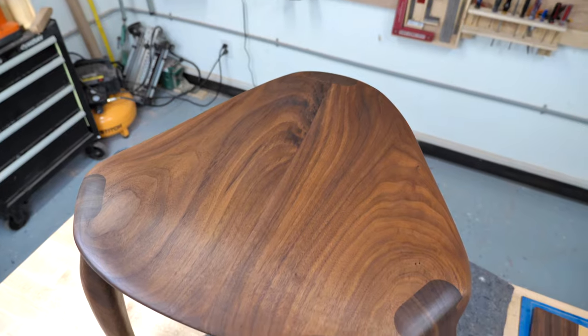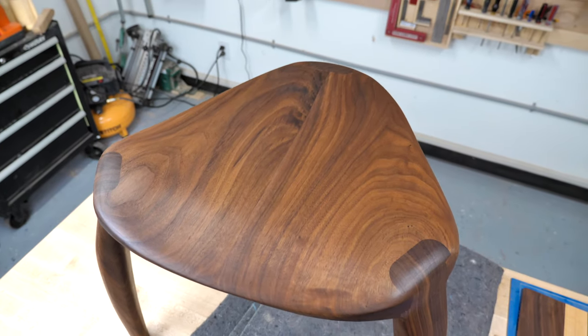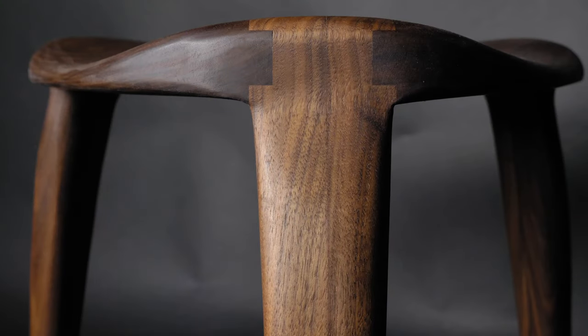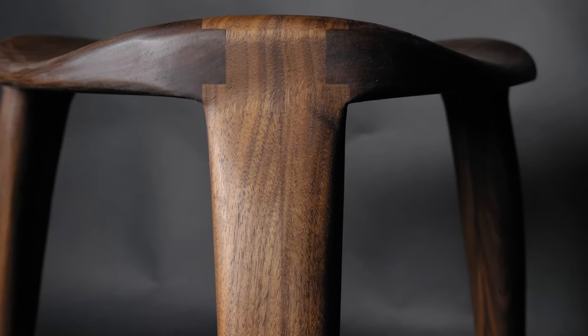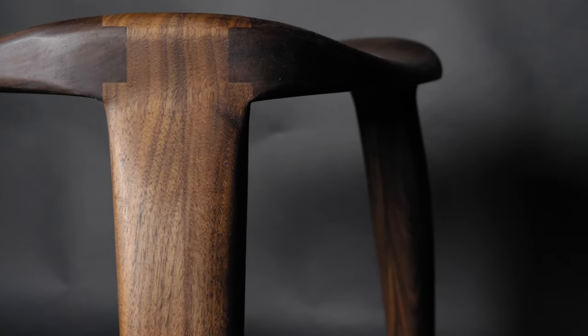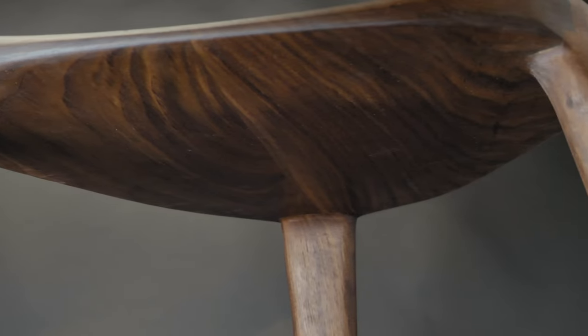Building my first Maloof style piece has taken me out of my comfort zone, and I've enjoyed the process immensely. And now I have the confidence I need to build the Maloof style dining chairs for my sweet wife. Thanks for watching.